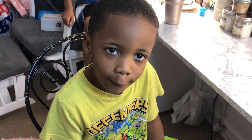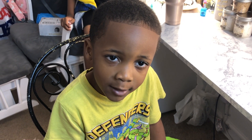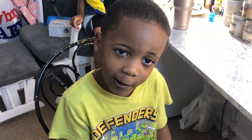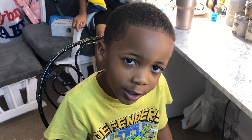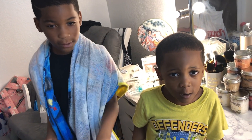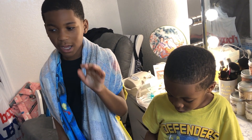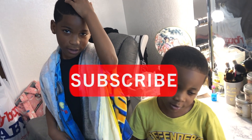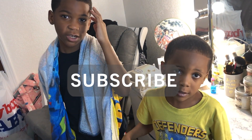Hey guys, today we're doing a review for Fluffy Fun with Damon Ways. Smash that like button and subscribe to our channel. Hey guys, today we're doing a review from Fluffy Puffs — thank you for sending this to us, I really appreciate it. Click the like button and subscribe.